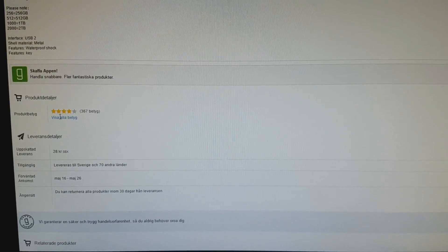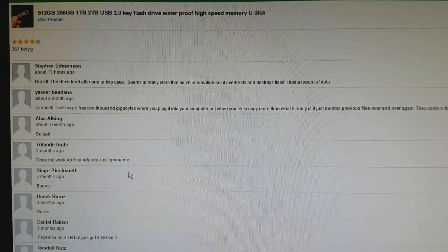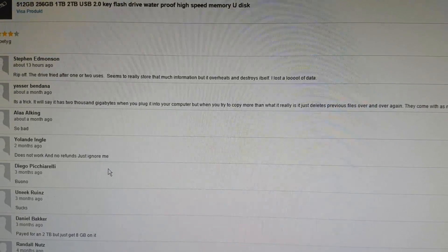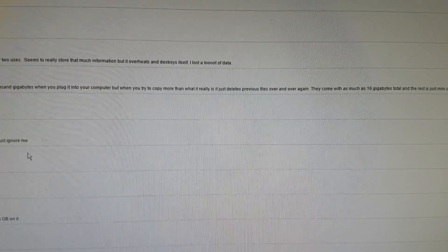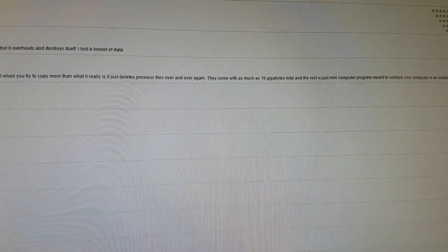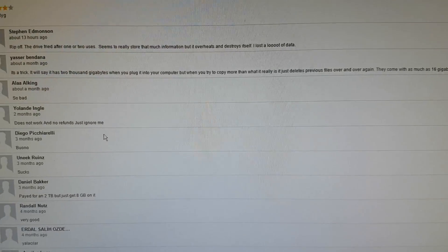Let's check out some of the reviews. One says: 'A rip-off — the drive fried after wanting to use it. Seems to really store that much information, but it overheats and destroys itself. I lost a lot of data.' Another says: 'It's a trick. It will say it has 2,000 gigabytes when you plug it into your computer, but when you try to copy more than what it really is, it just deletes previous files over and over again. They come with as much as 16 gigabytes total.'